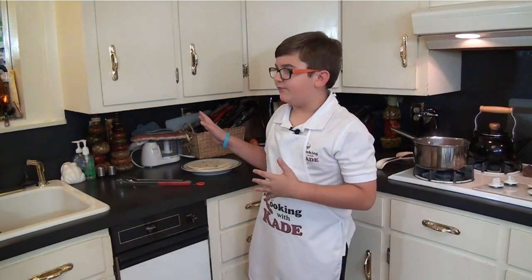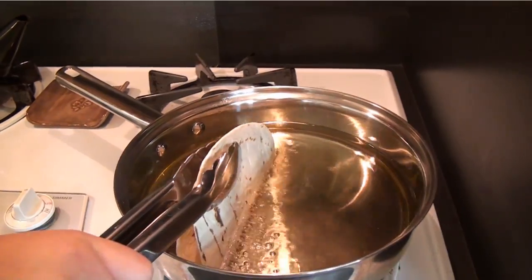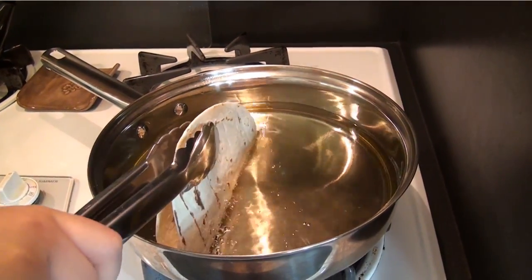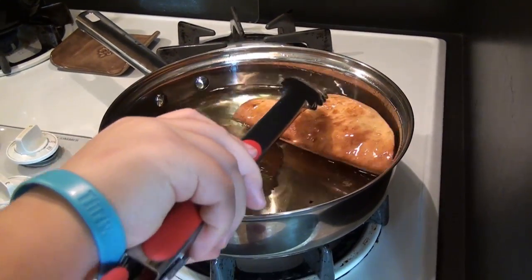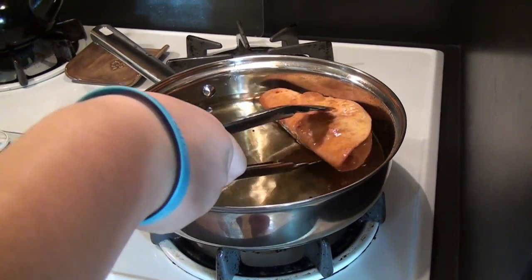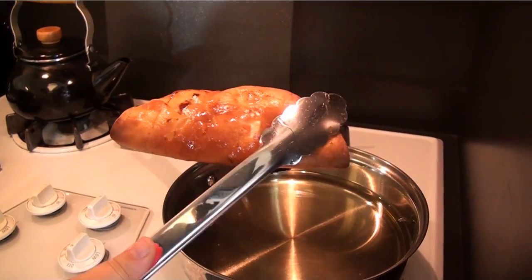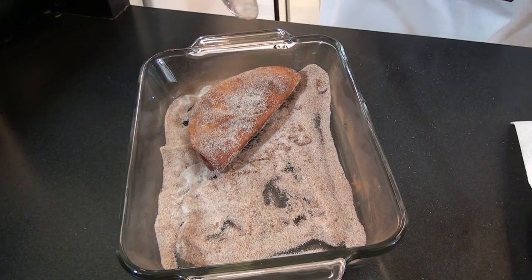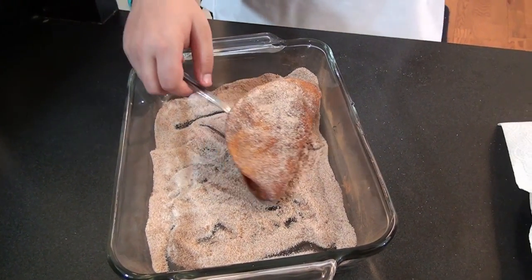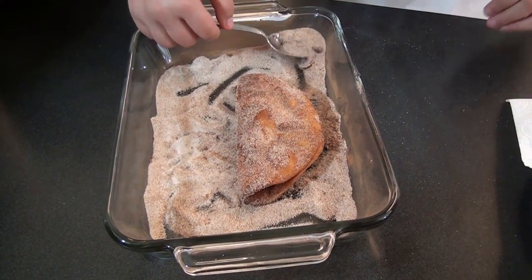Now I'm going to show you how to get the tortilla shell formed. You want to fold it in half and then fry just the bottom for now. What this is going to do is keep the sides in place. When you're done it should look like this. You want to coat your tortilla with the cinnamon and sugar mixture, but make sure the tortilla is hot — if not, it's not going to stick.